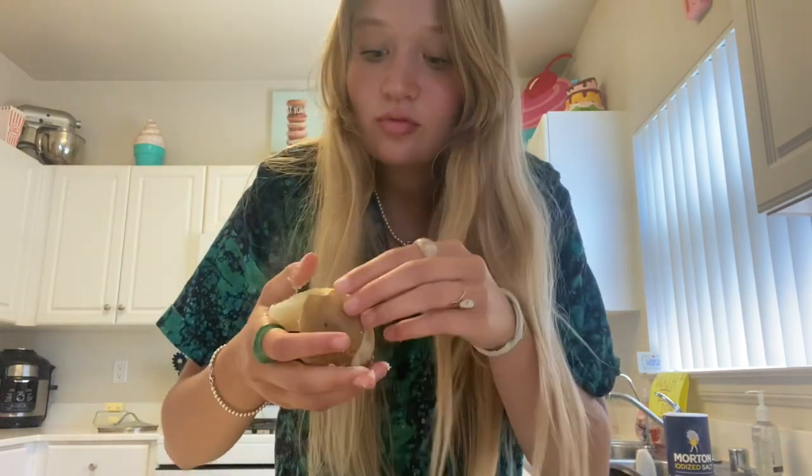Now with your potato you're gonna put it in the boiling water and wait until they're soft. Once you're done boiling, peel off the skin — and don't destroy the potato as I did, but it's fine, it can be hot — just peel off the skin.